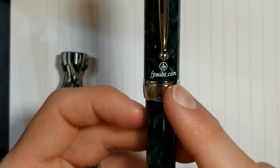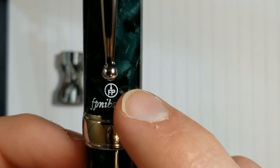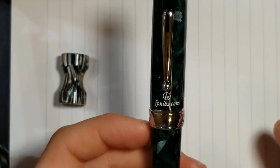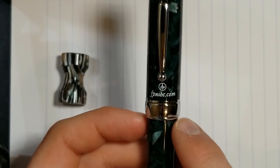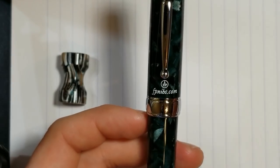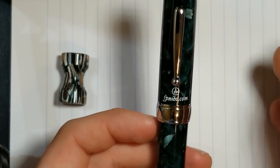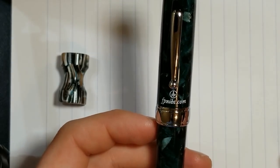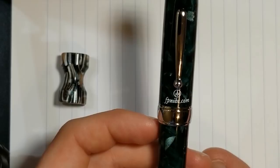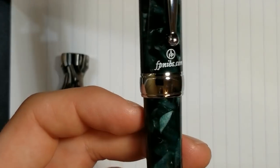We see FPNibs.com branding and their logo on the cap. Probably my least favorite thing about the pen — I would have much rather liked to have seen something engraved in the cap band. It's not a deal breaker for me, but some people might be annoyed or prefer no branding on the outside of the pen at all. I think it takes a little bit away from the premium feel of the pen.